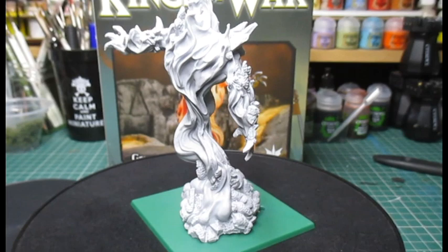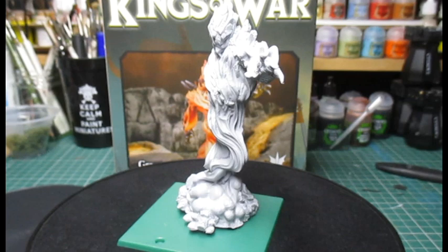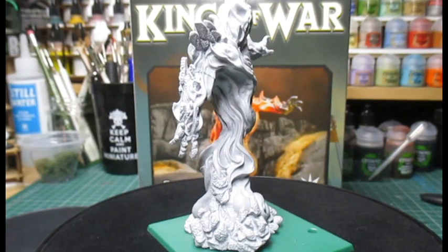There we are on the wheel of fortune — this gives you a better view of the miniature.